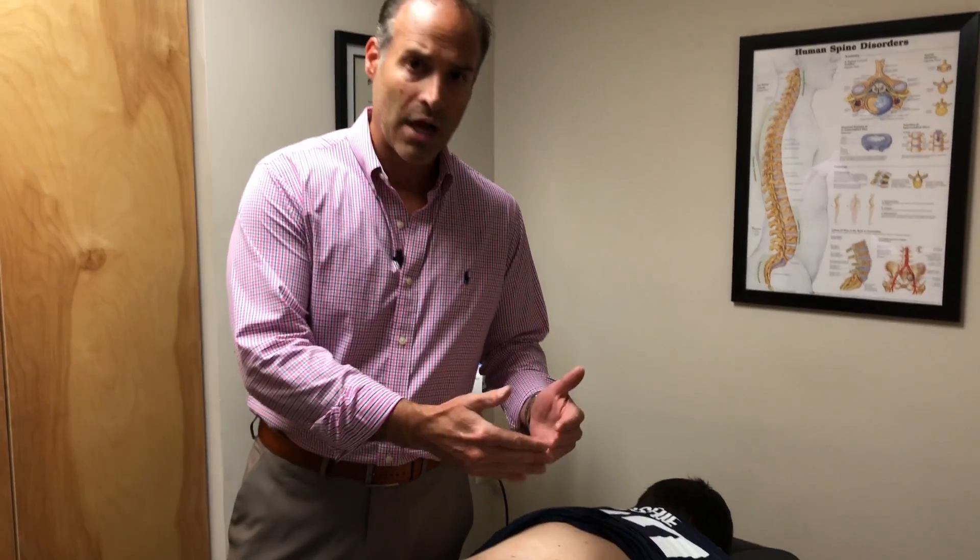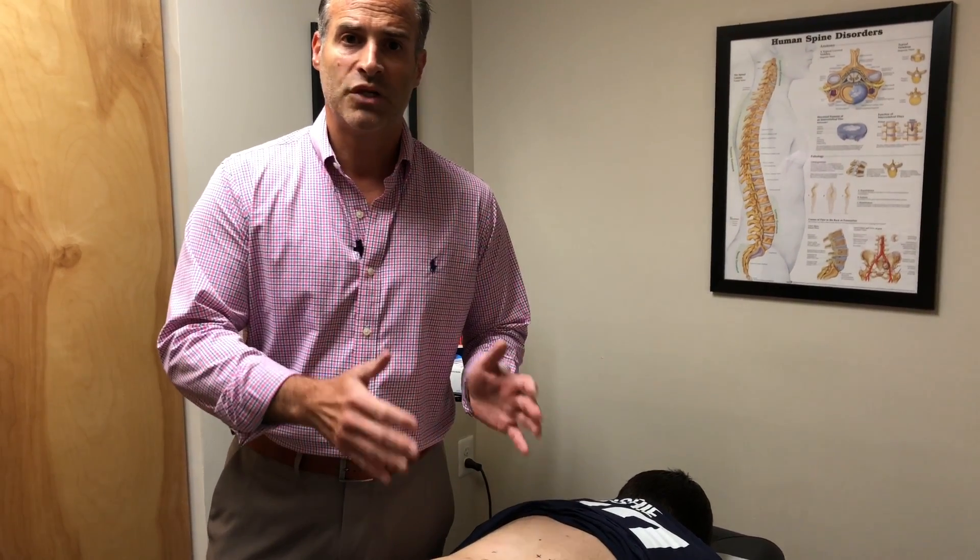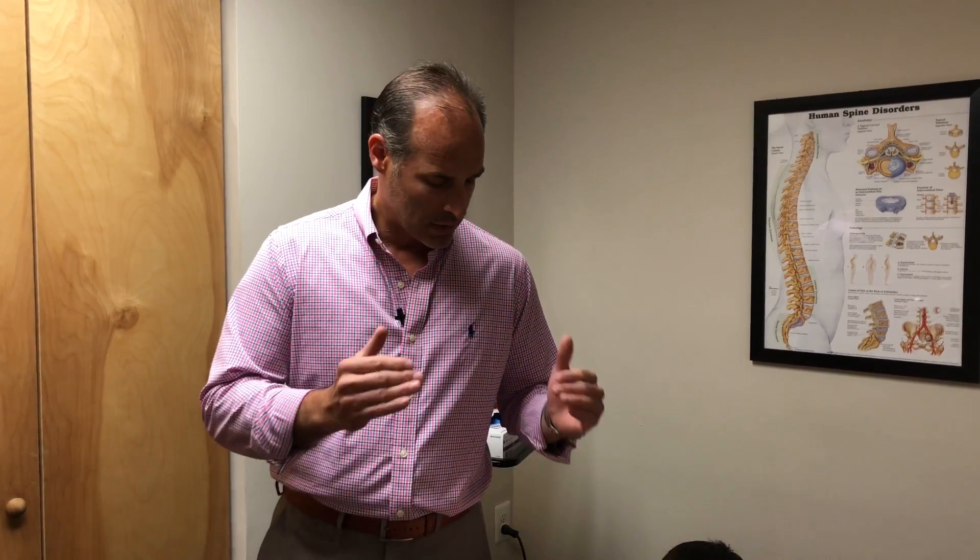So this is what we're going to do, this is how we're going to treat him. We are going to do what's called dry needling to help relax the muscles, reduce the trigger points, and then we're going to give him what's called a flexion distraction adjustment — that is a decompression adjustment to the spine to help get pressure off of the back of the discs. Let's get started.